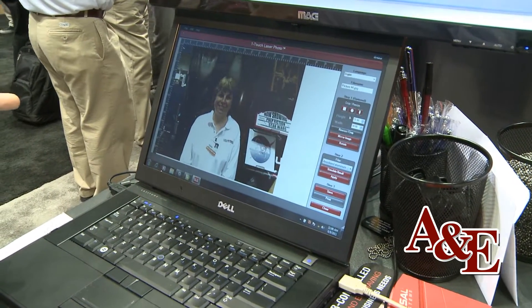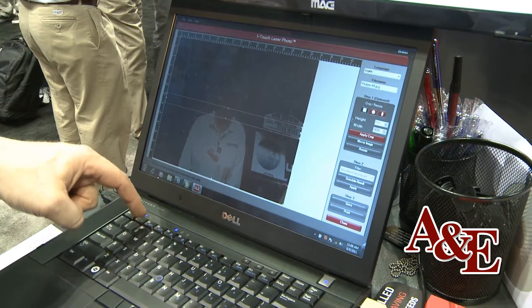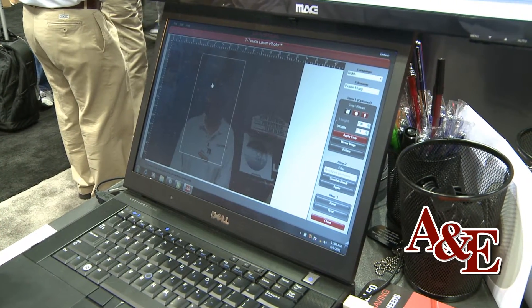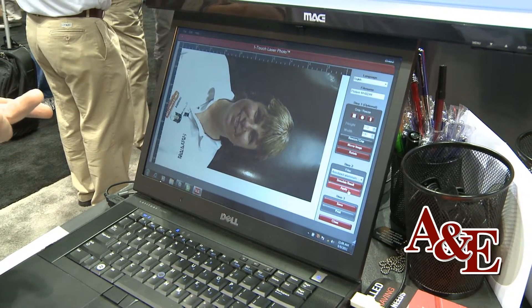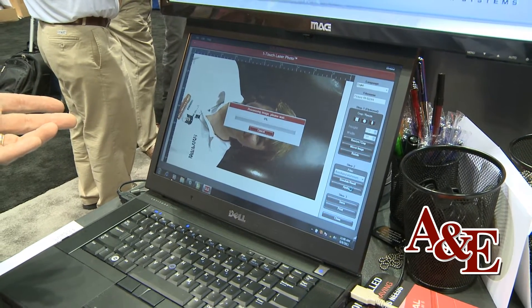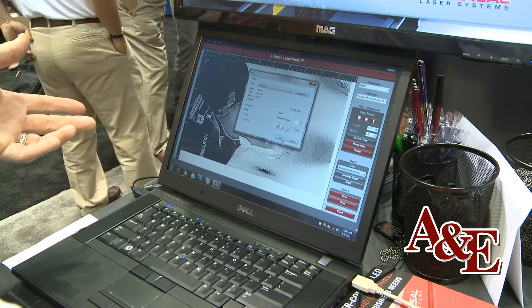There's our photo. I'm going to crop that photo, rotate it, and then select and specify the material that I'm going to engrave on, which is anodized aluminum, and then print that photo to the Universal Laser Systems.